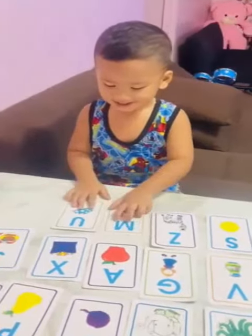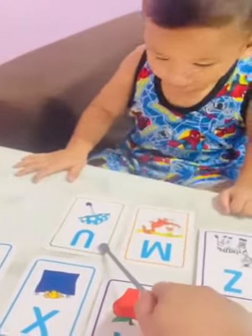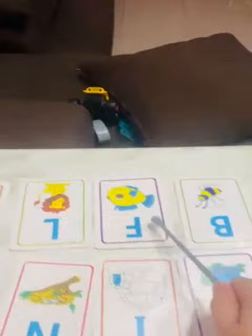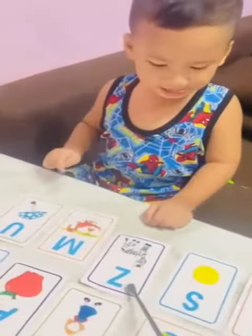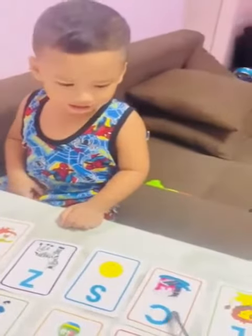Are you ready? Yes. Okay, what is this? Umbrella. How about this one? House. How about this one? Turtle. Very good. How about this one? Fish. How about this one? Lion. How about this one? What's this? Zebra. How about this one? What's this?